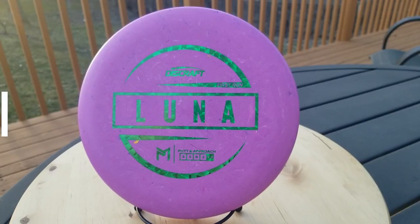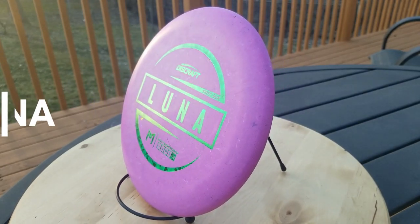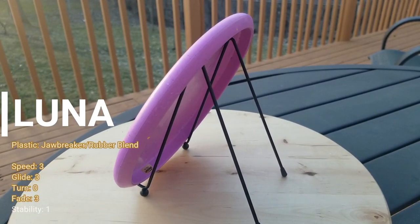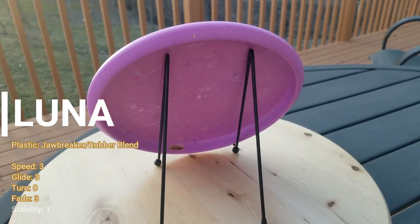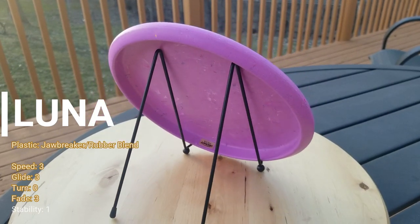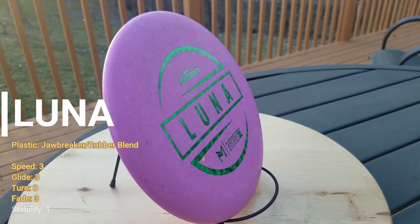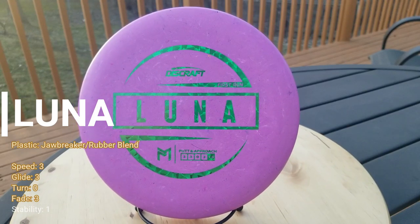The Luna is Paul McBeth's contribution to a long lineup of Discraft putters. With the flight numbers being a speed of 3, a glide of 3, a turn of 0, and a fade of 3, this makes it a Discraft stability of 1.0. Meaning, for the average person, when you throw it straight, it should fly straight.